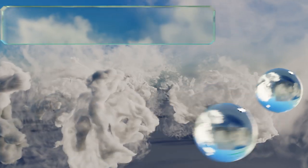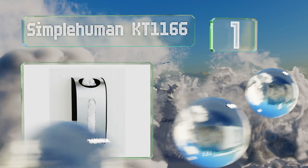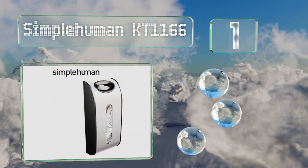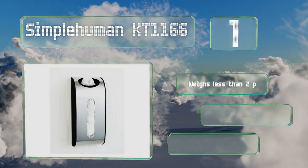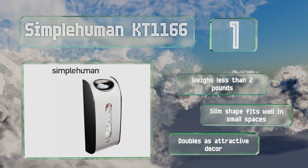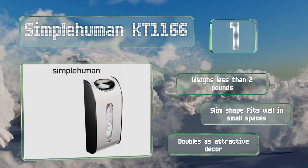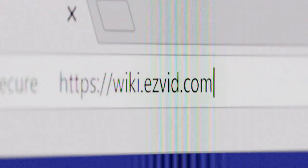Coming in at number one on our list, the sleek brushed stainless steel SimpleHuman KT1166 offers both a top opening and a wide front dispensing slot for convenient access. It's easy to affix to a wall, under a shelf, or inside a cabinet using the included screws or adhesive tape. It weighs less than two pounds, the slim shape fits well in small spaces, and it doubles as attractive decor.